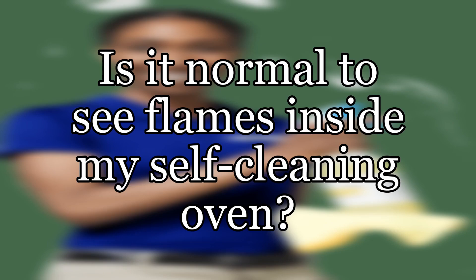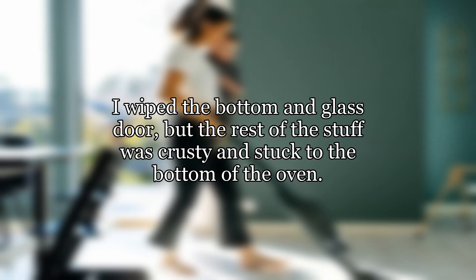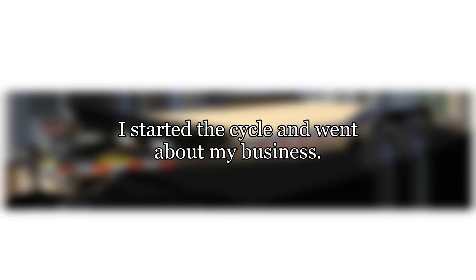Is it normal to see flames inside my self-cleaning oven? I spilled some sauce in the oven, so I decided to clean it today. I wiped the bottom and glass door, but the rest of the stuff was crusty and stuck to the bottom of the oven. I started the cycle and went about my business.